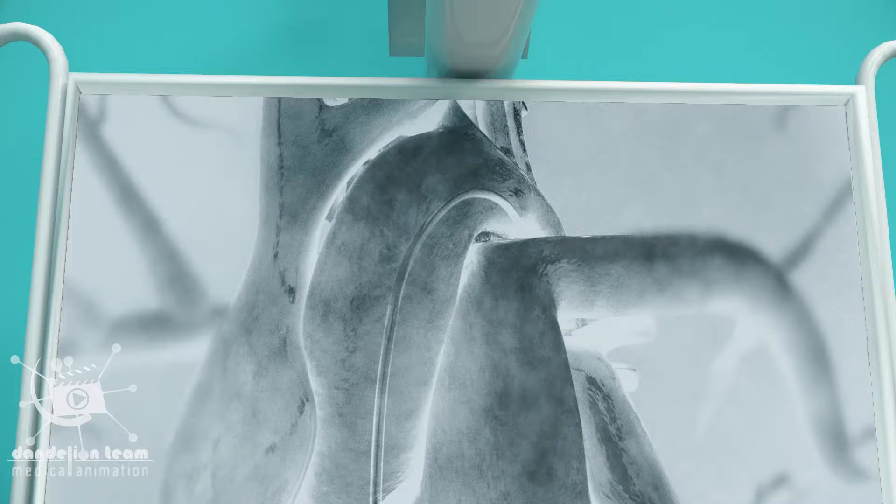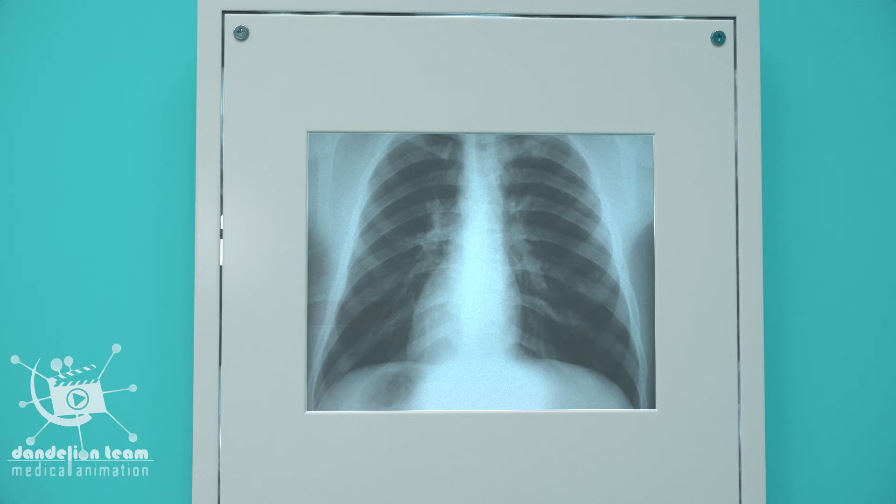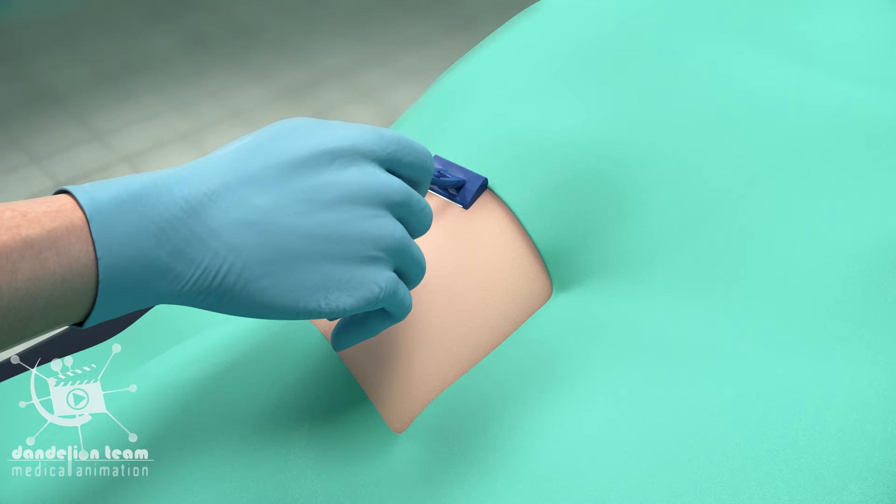A coronary angiogram is a procedure that provides doctors with a better understanding of the arteries, which provides x-ray images and videos useful in detecting the existence of any coronary artery blockages.